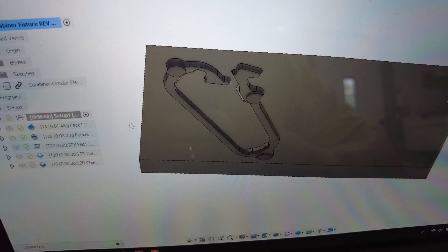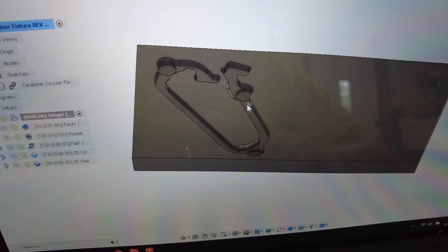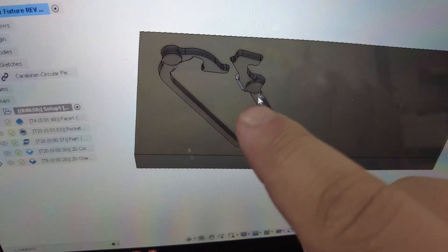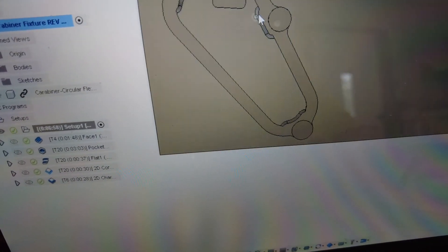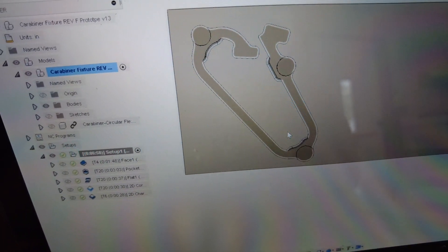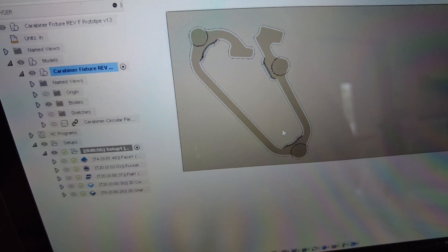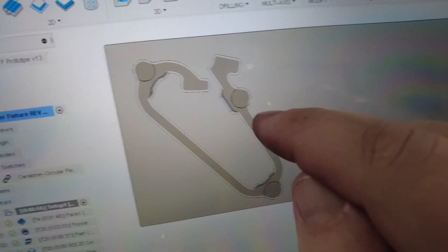To facilitate all of that in a precise manner we are going to be making this little fixture right here. This is basically just a pocket that the carabiner sits in, and it has a couple places — here, here, and here — where I can put the UV resin and then cure it. This thing should be pretty straightforward to machine; it's basically just a big pocket.